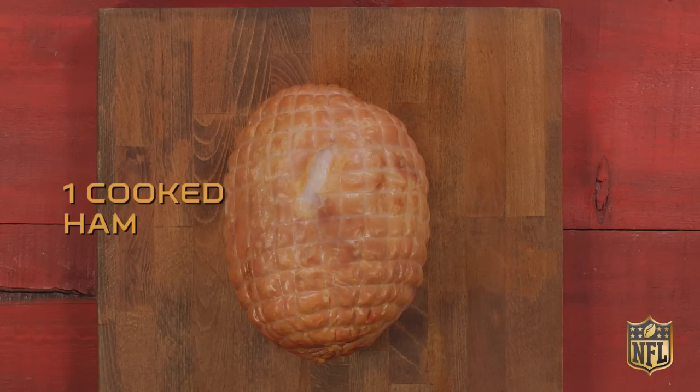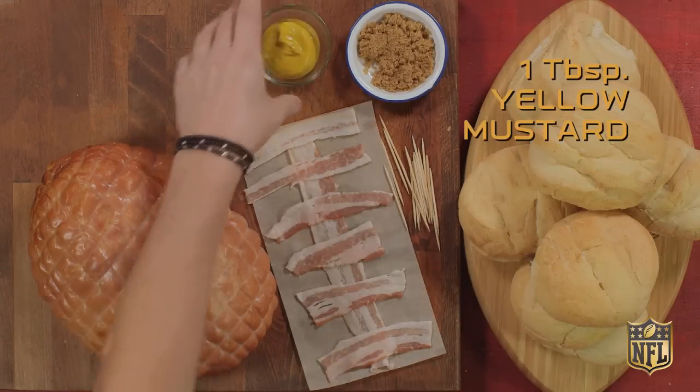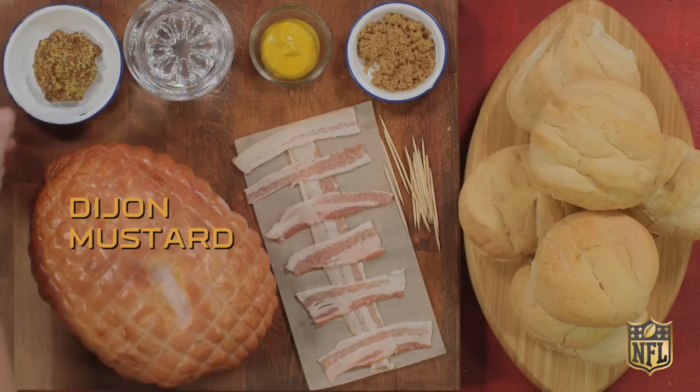Football ham — what you need: one cooked ham, 10 to 12 buns, five strips of smoked bacon, one tablespoon of brown sugar, one tablespoon of yellow mustard, one cup of water, and Dijon mustard for garnish.